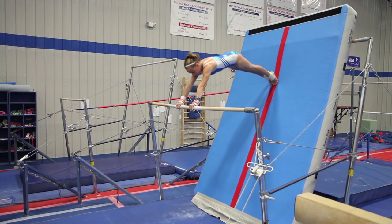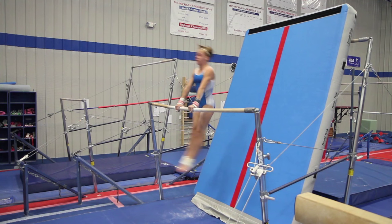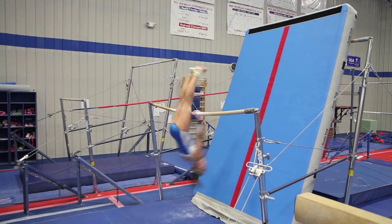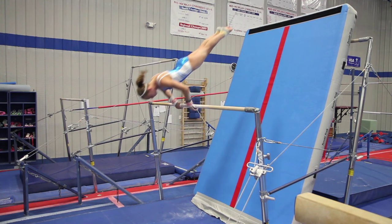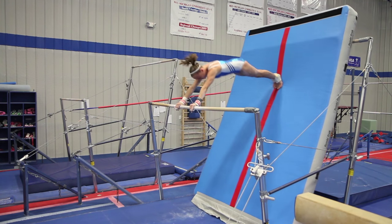The gymnast will then jump off the air floor keeping the shoulders behind the bar and begin to circle maintaining the clear hip shape. As soon as the circle begins, the athlete will open the shoulders to create a rise over the bar. Once the athlete is over the bar, have them try to direct their feet back to where they began.